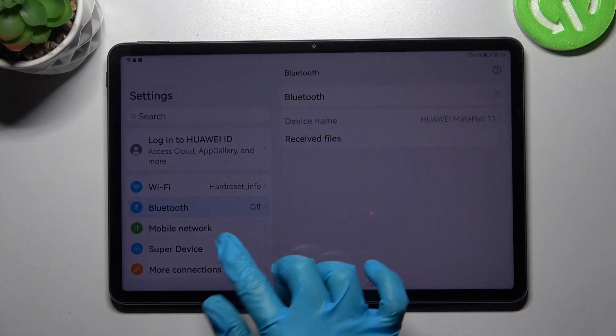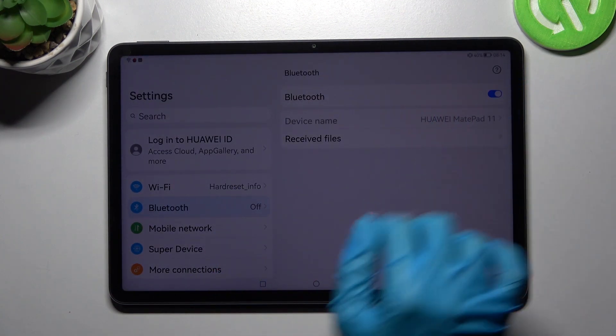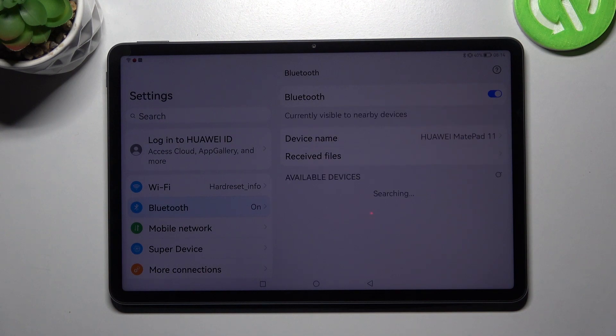First of all, go into settings and choose Bluetooth. Now click on this router to activate it and wait for available devices to show up.